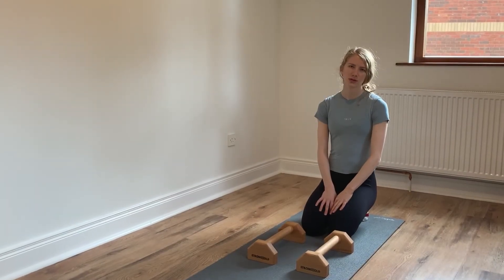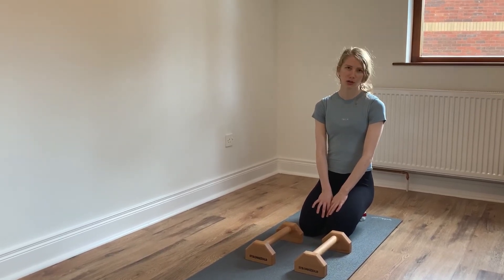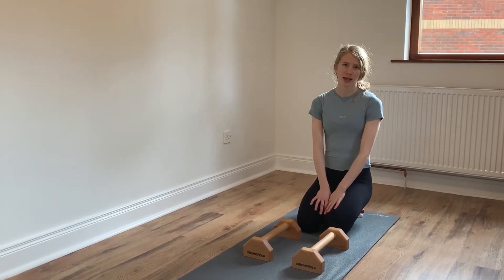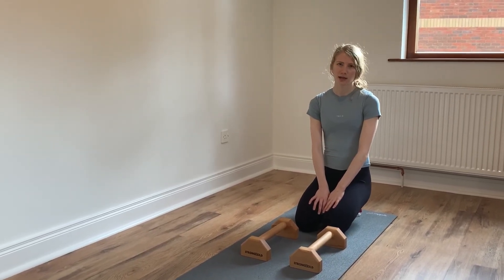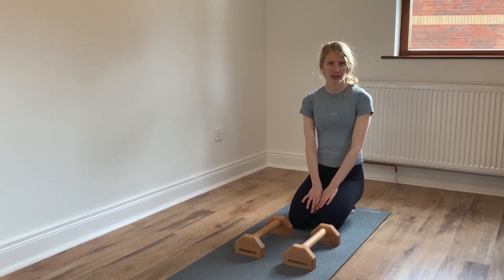To help work on the shape of a straddle press to handstand, it's good if you can jump through the positions of the skill. Starting in a pike stand, jump to straddle and up to a straight handstand, and then back down again through the straddle shape and pike stand.